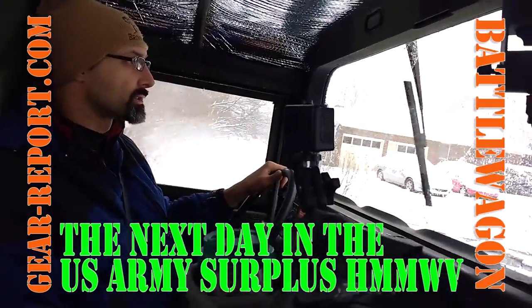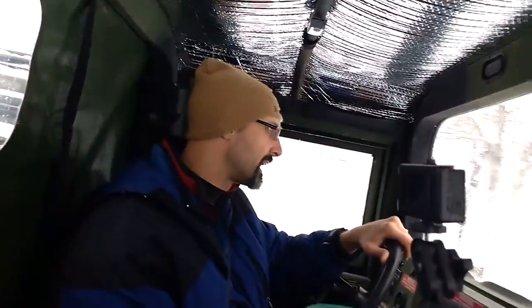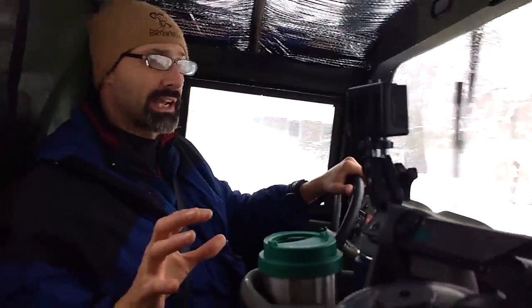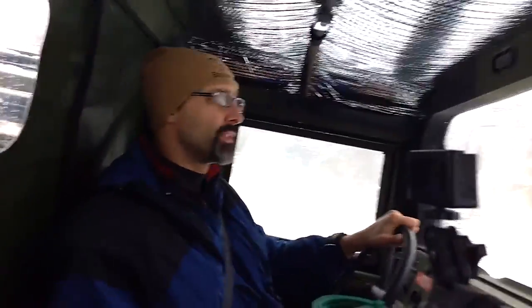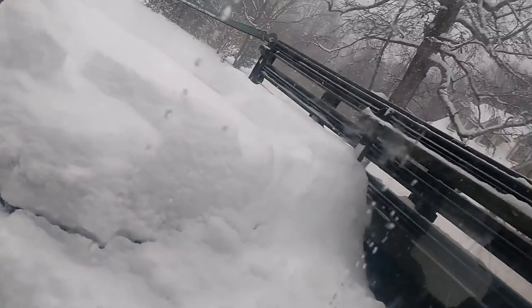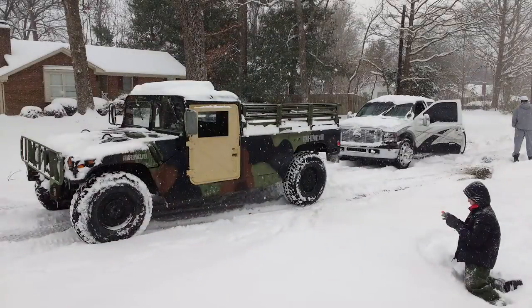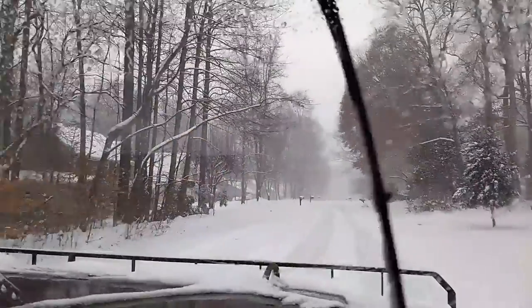So Jeff from Gear Report here and we're out riding around. Central North Carolina is not really known for snowfall, which means we don't know how to deal with snow — you get a couple of inches here and the whole state shuts down. This is the first time since we've had the battle wagon that we've had any snow at all. If you look at the back on top of the spare tire and the wheel wells, it's 10 or 12 inches deep stacked up there. We just pulled a truck out of the ditch and now we're headed back to the house — we've done a good deed for the day.